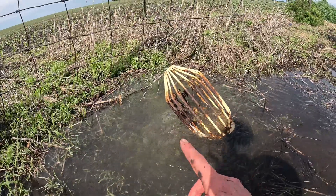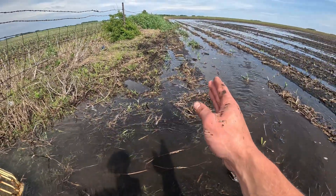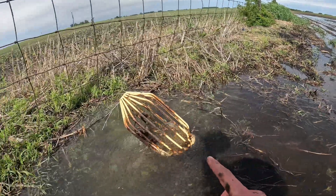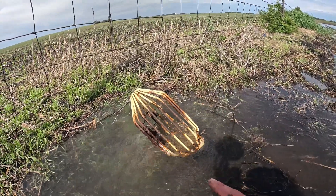The water is actually coming out of the intake and going back in this direction, back down to that pond, filling up that portion of the field. That is definitely not what I like to see — that's a sign that our outlet is more than full.